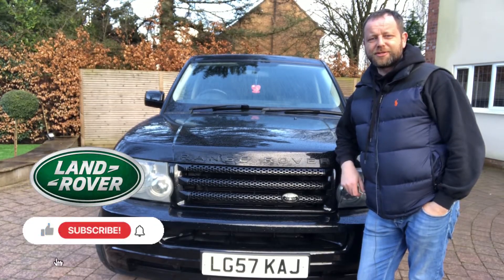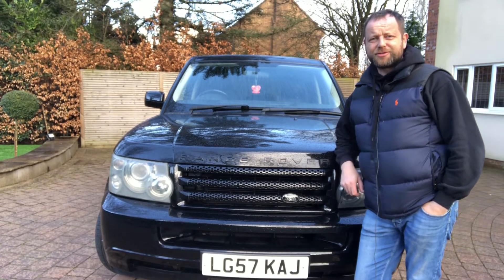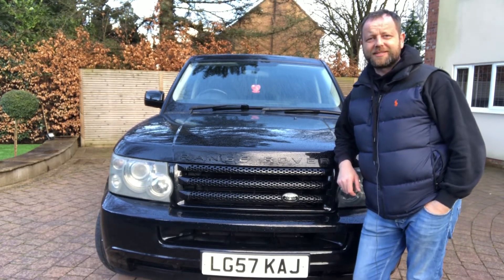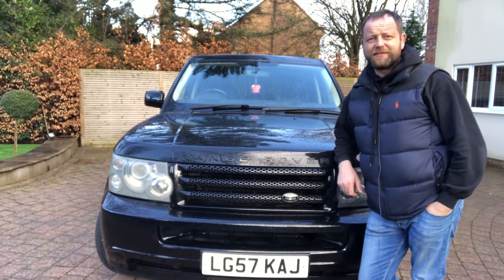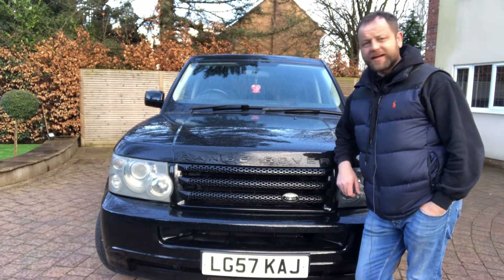It's a Range Rover Sport on a 2007 plate, only 130,000 miles. I've had it cheap because it's got no service history, but everything works on it - I can't believe it, everything. It's only the baby one, it's a 2.7, everybody will probably think it's not good but it is, it's absolutely immaculate.